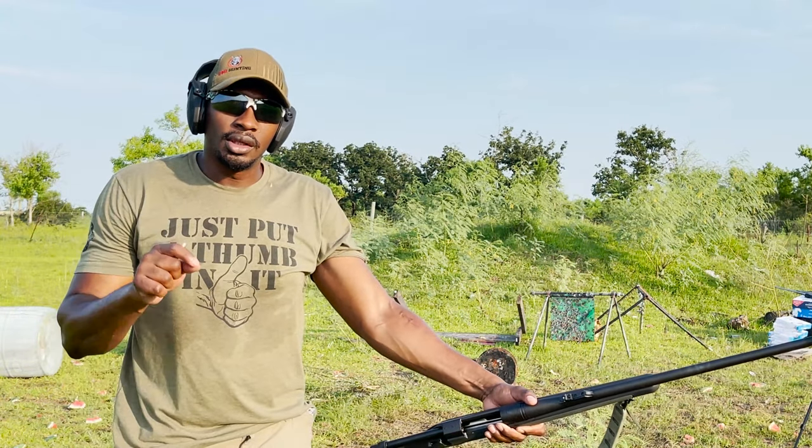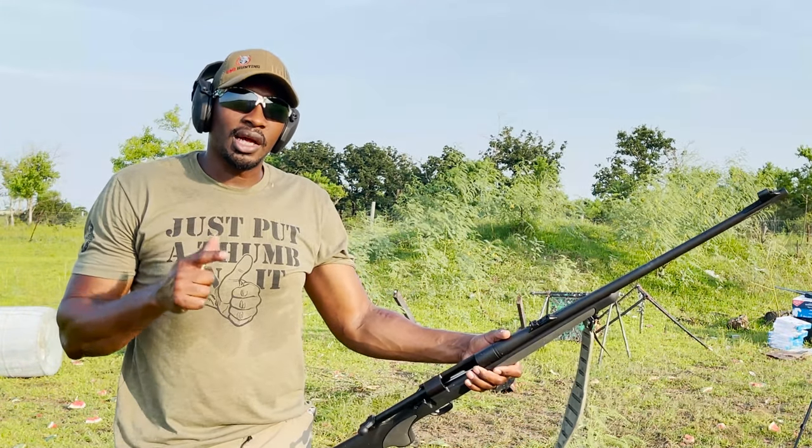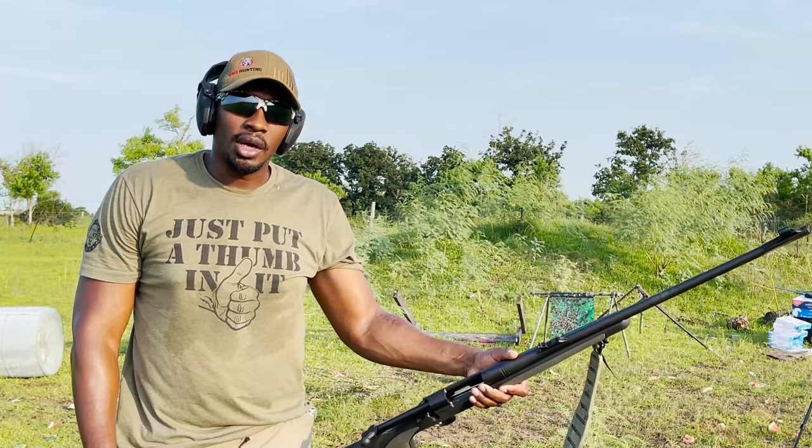What's up guys? Welcome back to the channel. This is Junior here from CR42 Hunting. Today's test, we're going to take our .375 H&H and match it up against our brand new 6.8 Western.